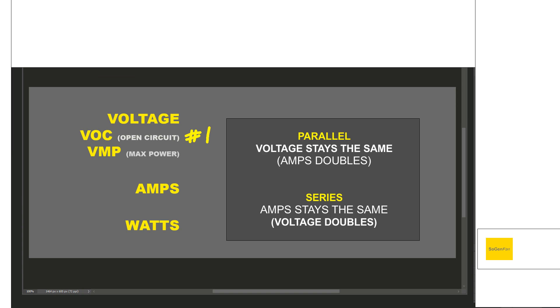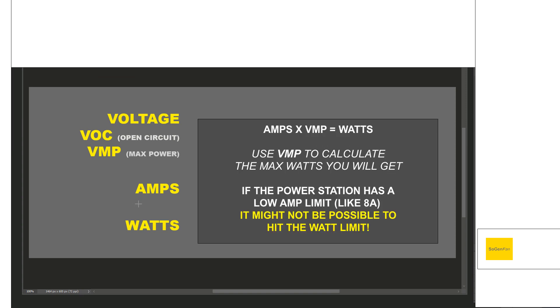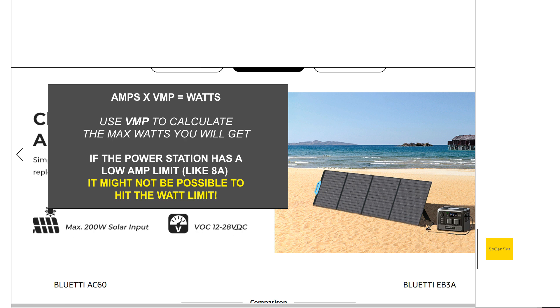The number one thing: check the VOC. If you want to do multiple panels and you don't have a lot of voltage headroom — like with the Blue Eddy AC60 — you're going to have to wire panels in parallel. Parallel keeps the voltage the same and just increases the amps. These power stations limit the amps as well. In this case, Blue Eddy only mentions the watts and volts in their specs, but it's actually 8 amps on this unit. The power station will limit whatever hits its threshold first — so you're not going to exceed either 8 amps or 200 watts.